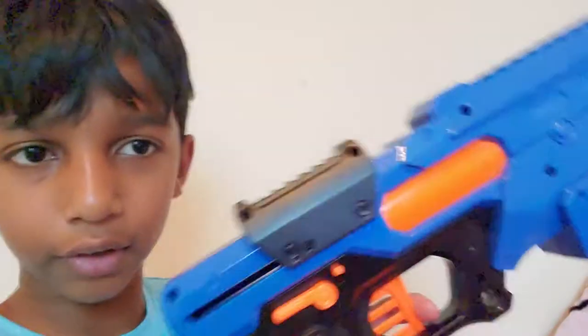Welcome back guys to another video. ProKate here and today we're doing a Nerf gun review because I got a Nerf gun. So the gun I got — or rather I bought it and got it as a present. I'm still in Florida by the way, so that's why I don't have my tripod. It is the Nerf Rival Finisher.